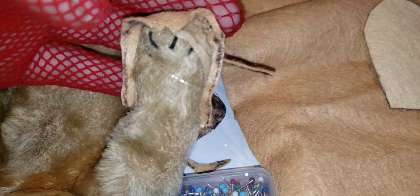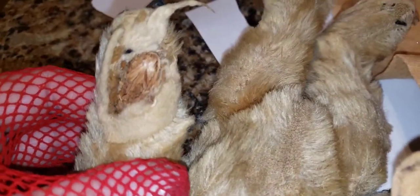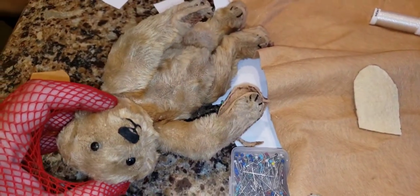I got invisible thread, which is very hard to thread. And I'm going to try to fix his paw pads. Let's see what happens. Hopefully this old fellow will look better.